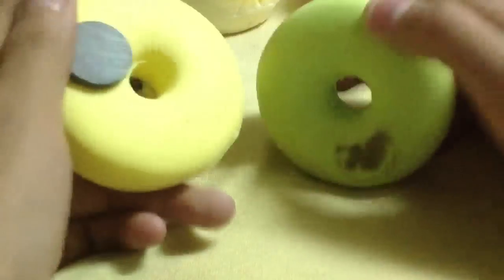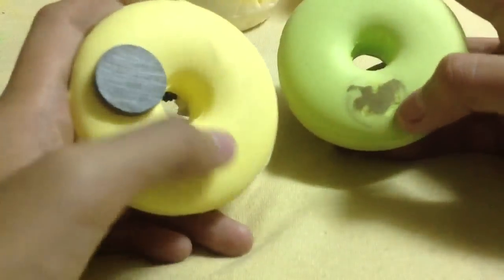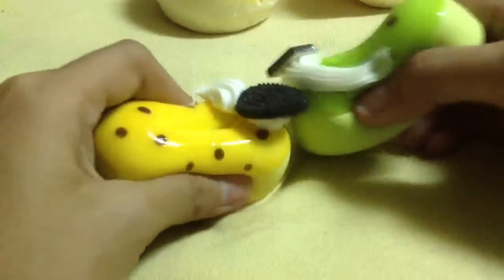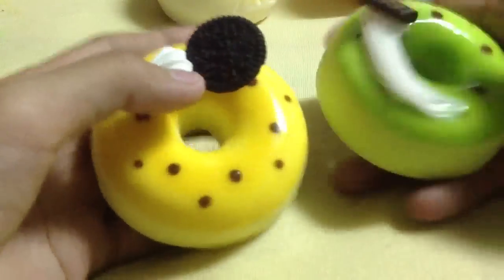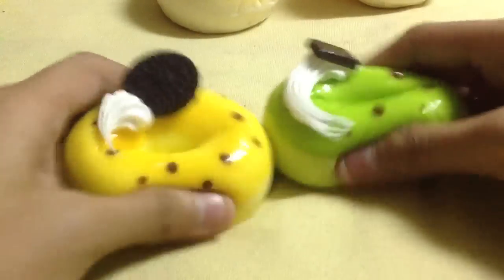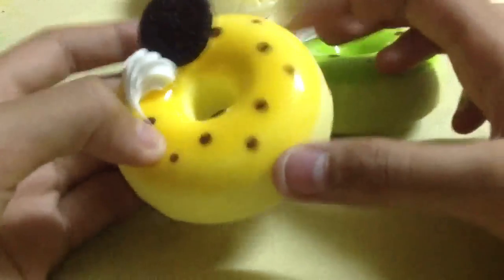Then I have some squishy donuts. I got these two ones, and this one has magnets. Also this one has a magnet but it came off and you can't find it. They're scented, and the buns are also scented. They're great quality — they don't crack when you squish on the sides.